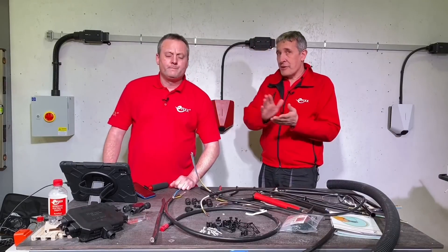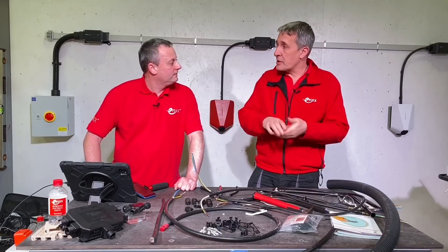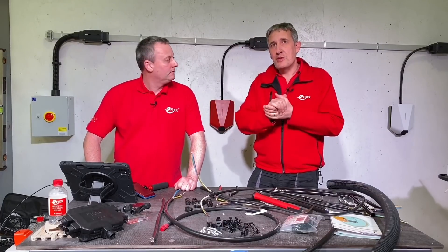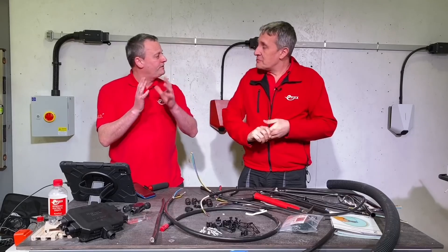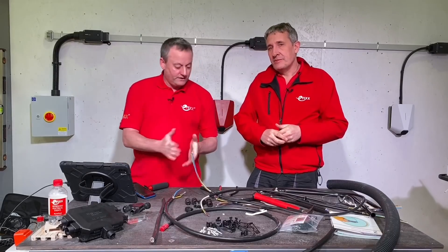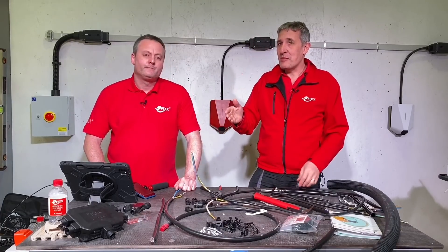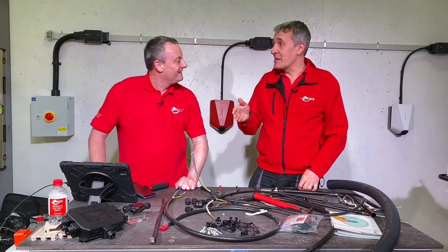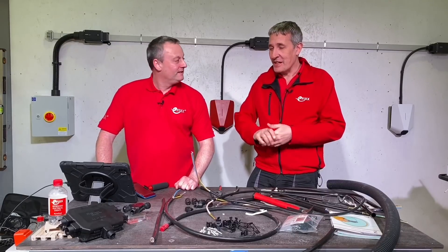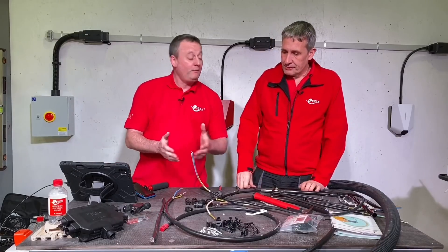An important point: current carrying capacities. Doncaster — check the link in the description — will point you to table 4E4A within BS 7671 for current carrying capacity, the same table used for steel wire armored cable, since they share the same standard. NYY cable data sheets tend to refer you to current carrying capacities from a different country's regulations and don't tend to list them clearly, so you're somewhat on your own if you go down that route.